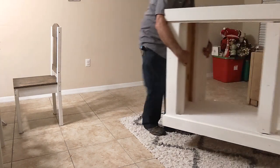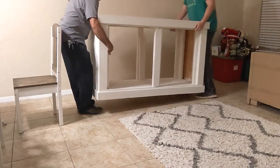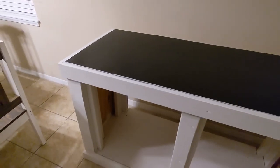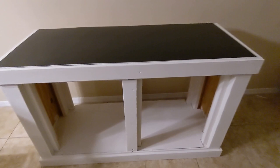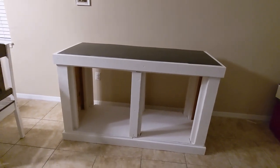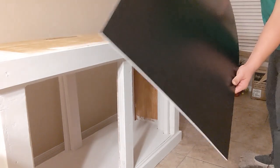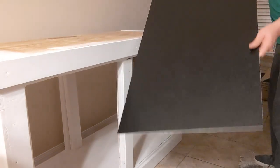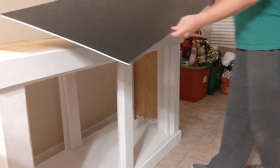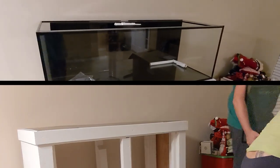Once the painting was complete it was time to move the stand into place. I didn't distress it just yet — I wanted to get the stand in position first and get the tank on the stand to see how everything looked. I'm going to go back and paint the insides white on the sides. Things were moving quickly and I wanted to get it in place. You'll notice that thin piece of foam — that's the self-leveling foam that comes with an SCA aquarium.